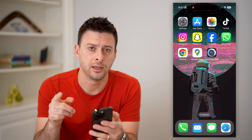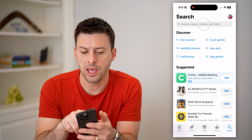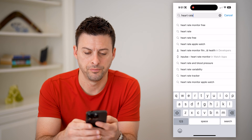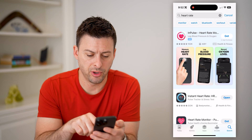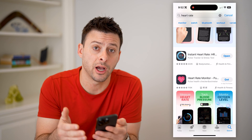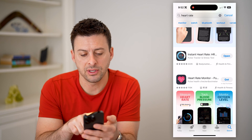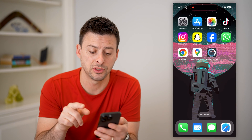Any iPhone has the ability to check your heart rate. What we're first going to do is open up the App Store and search for 'heart rate.' You'll see a bunch of different apps — Impulse, Instant Heart Rate, Heart Rate Monitor, Cardio — any of these work. Lots of them will give you some free options, and then some paid options as well. I just have this very top one, Instant Heart Rate, downloaded and installed.